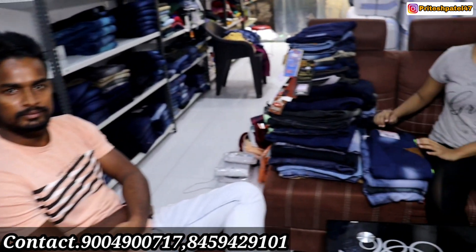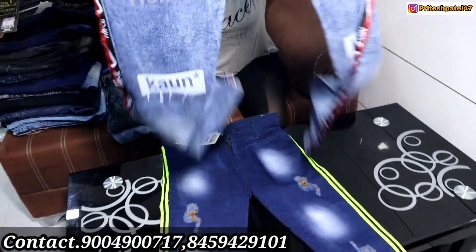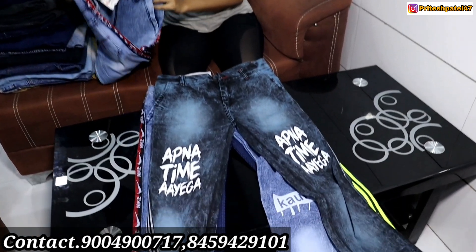So guys, I have seen the view. Now I will show you jeans. So guys, you can see all these funky jeans. This is also a mixed lot. Madam, tell me the size. 28-40. And how much is it? 150. This is all funky jeans.